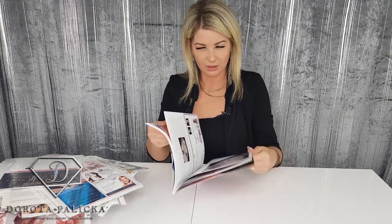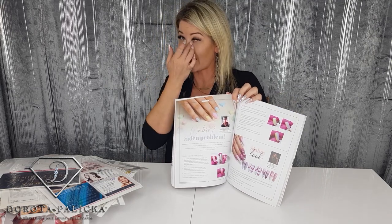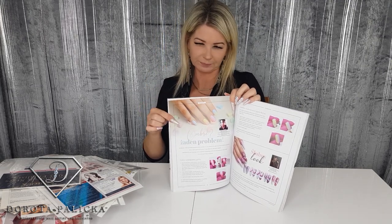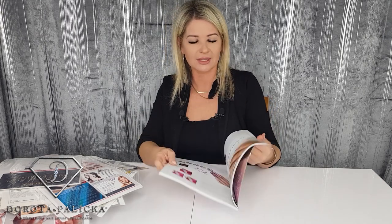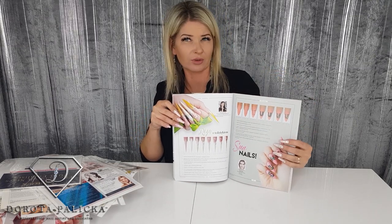I managed to get onto the front cover of Akademia Paznokcia magazine! A big thank you to Anna, who did all the step-by-step on page 55. If you get the chance to get this magazine, I'll put a link down below in the description — it has fantastic step-by-steps. Page 38 is from another friend, Patrycja Gerek, who used to work with us at a salon in Ibiza — she tells you all the secrets about the ombré technique. The magazine is in Polish, but even if you don't know Polish it's worth getting for the step-by-steps, which feature beautiful stiletto nails and loads of different inspiration.